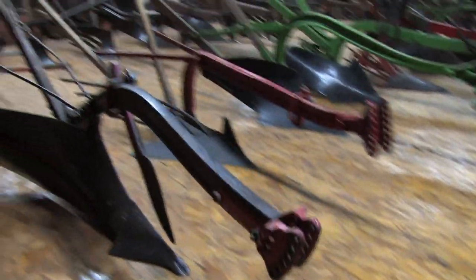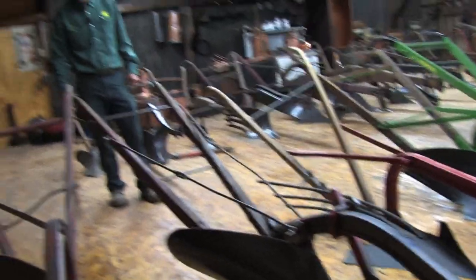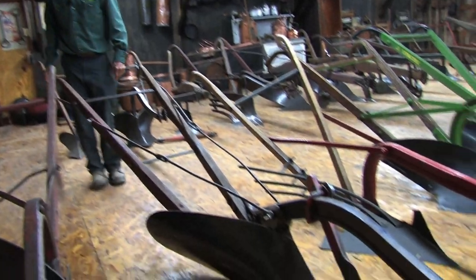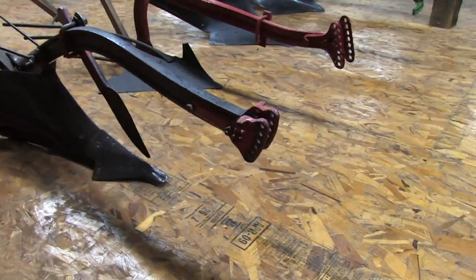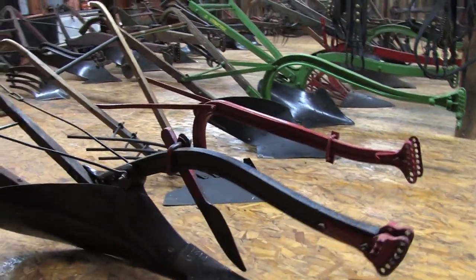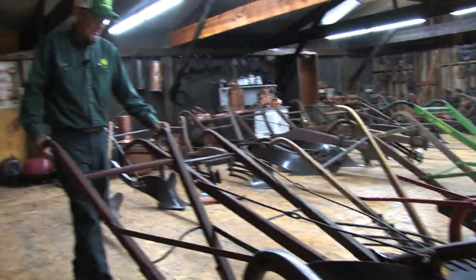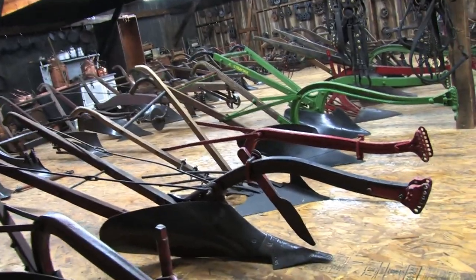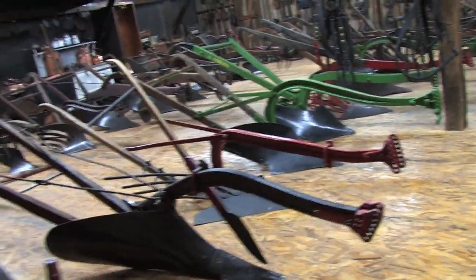Here again, this is an old prairie plow for turning that stubborn sod over. No rolling coulter — a very early version. That long moldboard supposedly lightened the draft and made it a little bit easier pulling, but with the sod, it still had to be a load for a team of horses.